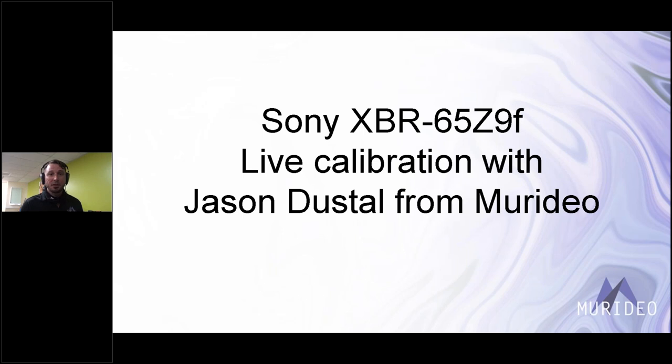I'm flying solo on this one. There is a question box, so feel free to type in questions and I'll check periodically. I'll also leave some time at the end for questions. We should get through this fairly quickly — Sony TVs usually dial in really well. We're going to calibrate SDR as a night mode and then check some things in HDR.